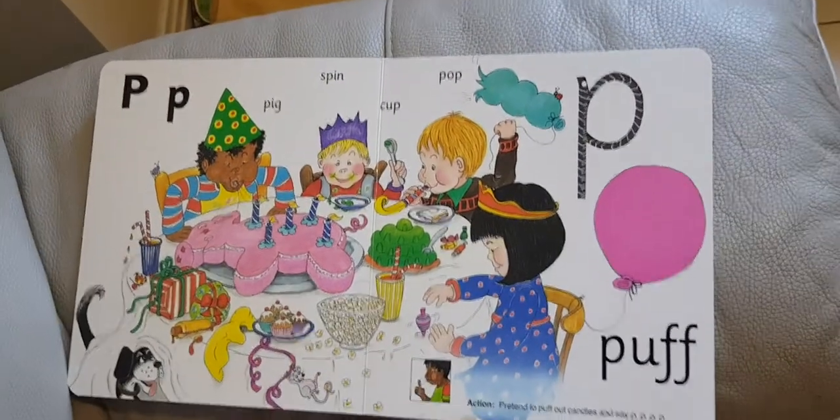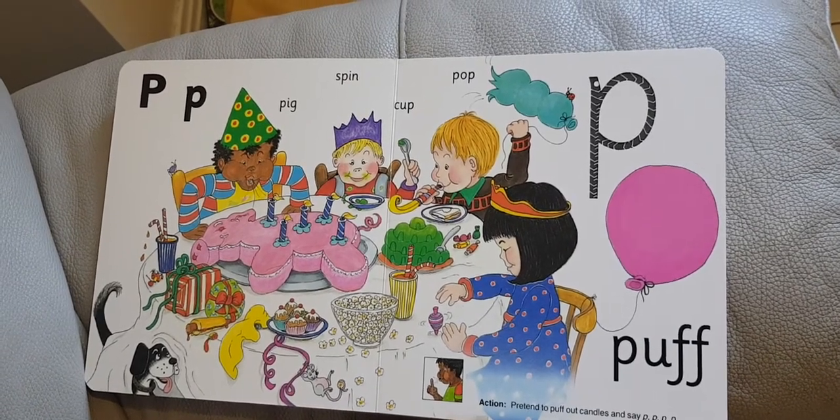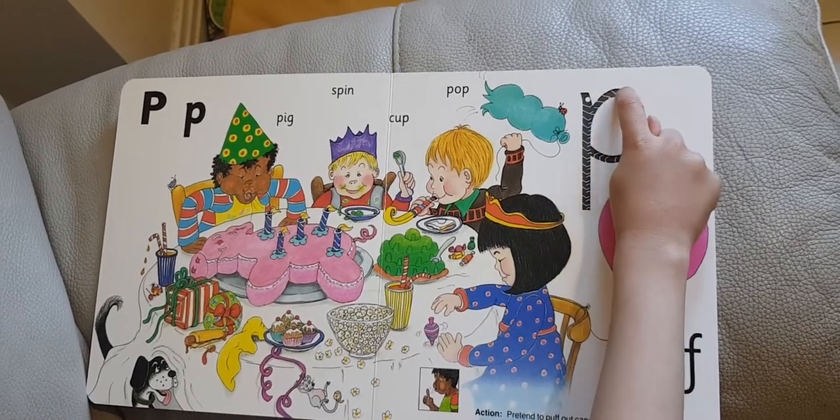P is for pup. It comes in pig, spin, cup, and pop. A line down and then a circle.